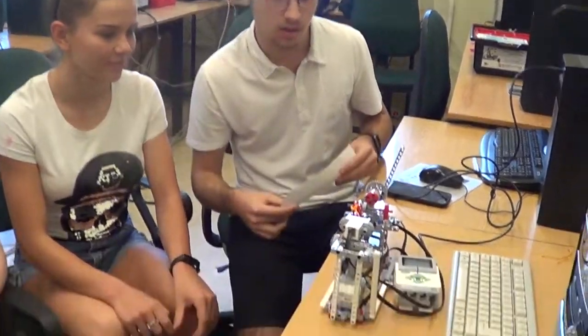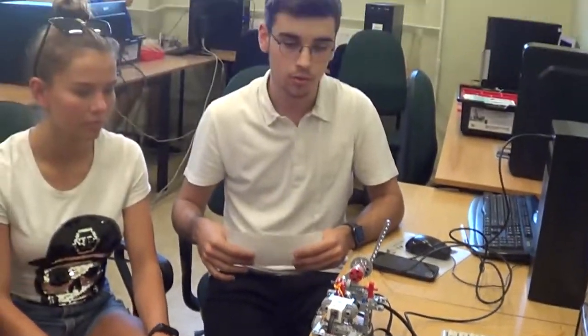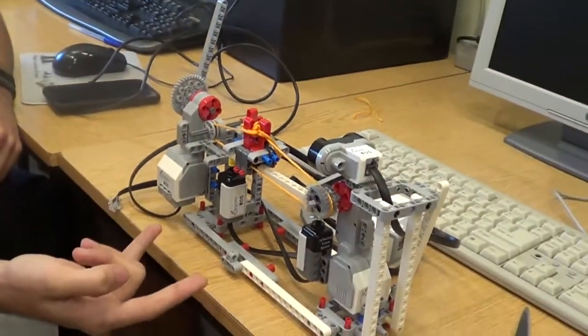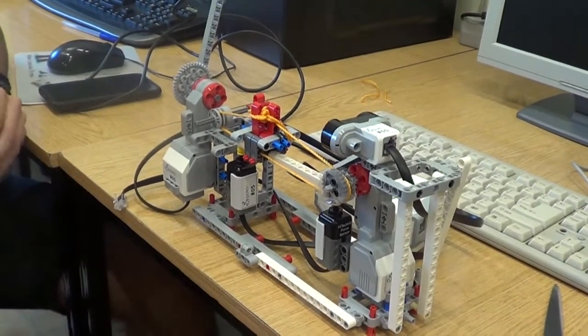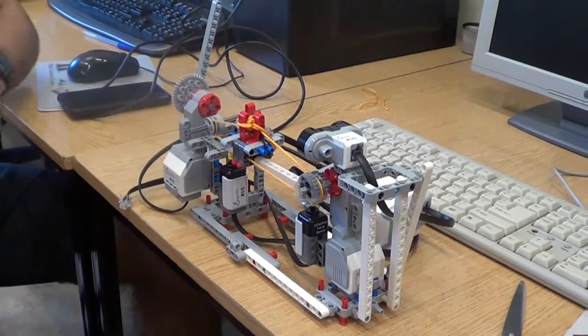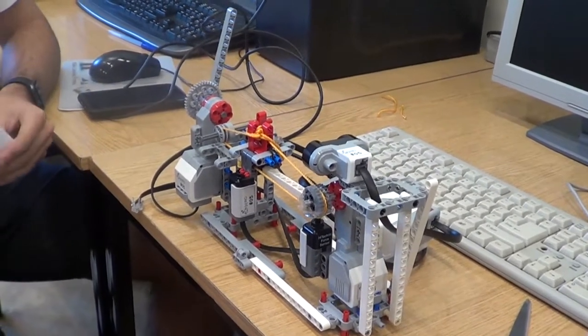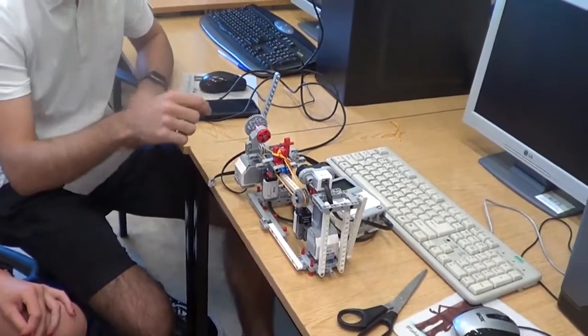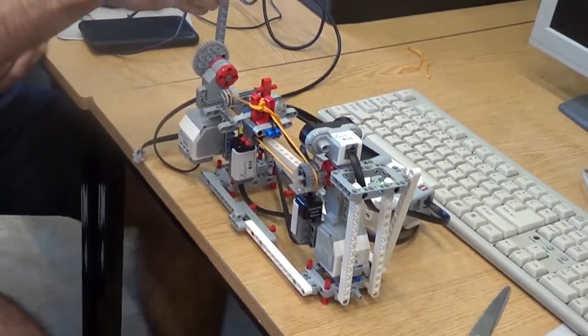About a month ago our teacher prepared for us a task where we had to build a robot, and there were several things this robot had to do. Unfortunately we managed to do only one thing, I think just one out of three. In this robot constructor we've got four sensors and our task was to measure them and display this on the screen. Unfortunately we haven't managed to do this.